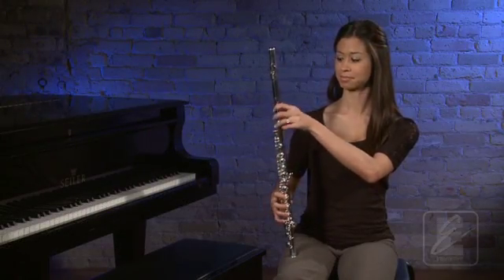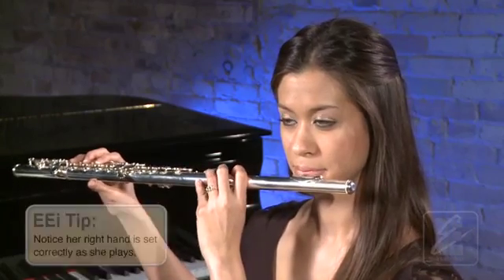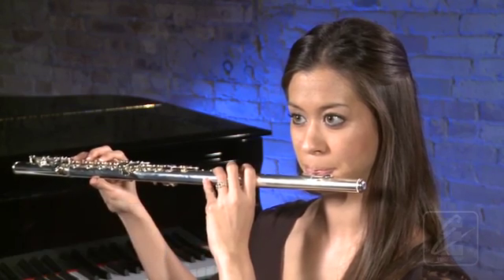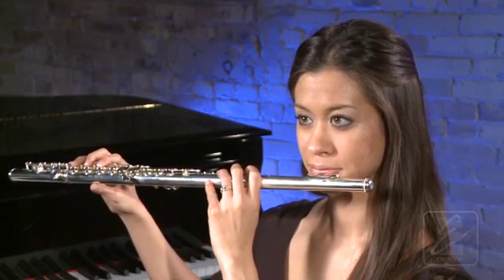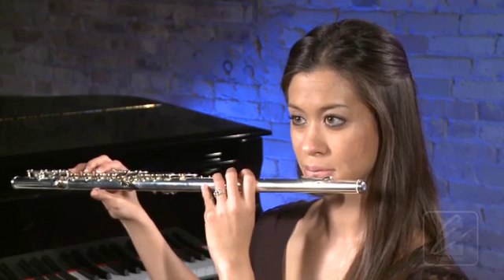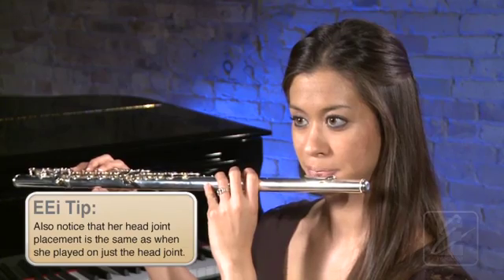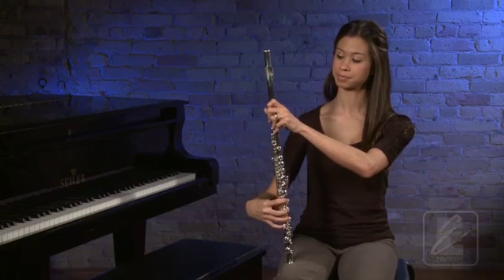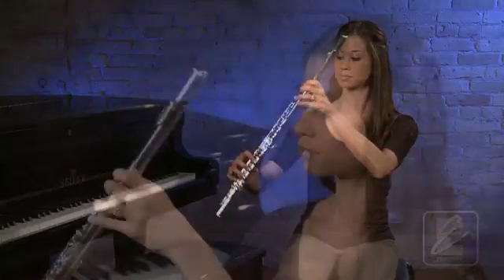Now, watch as Sarah demonstrates the sound you can make with your right hand set. As she plays, Sarah uses the same embouchure and airstream as when she played on her head joint. Listen again as Sarah performs this sound. Now, try this sound with Sarah. Make sure your right hand is set correctly.